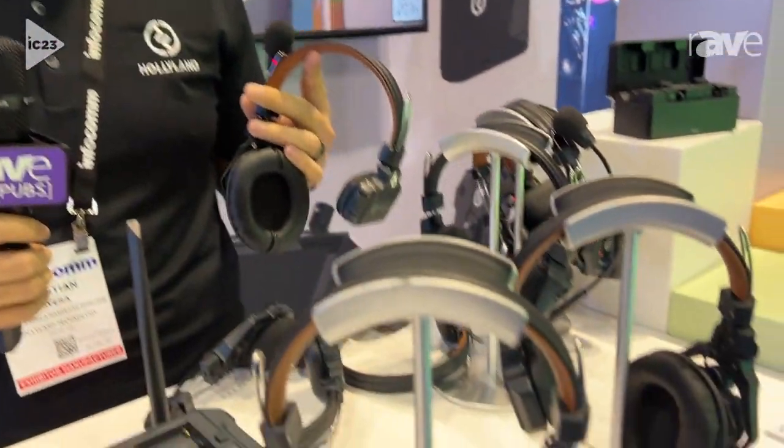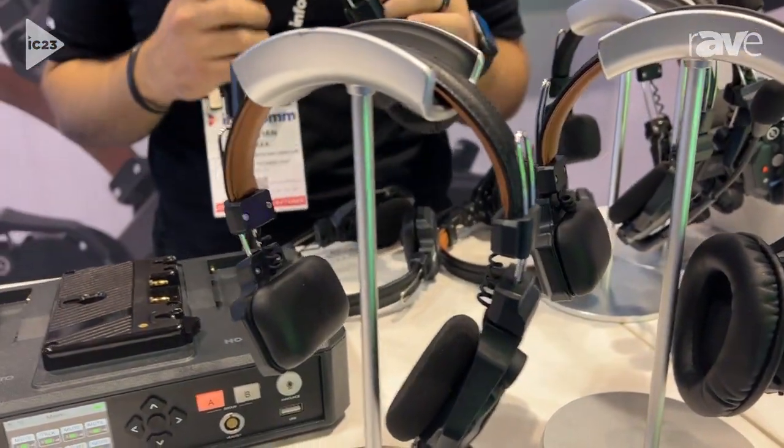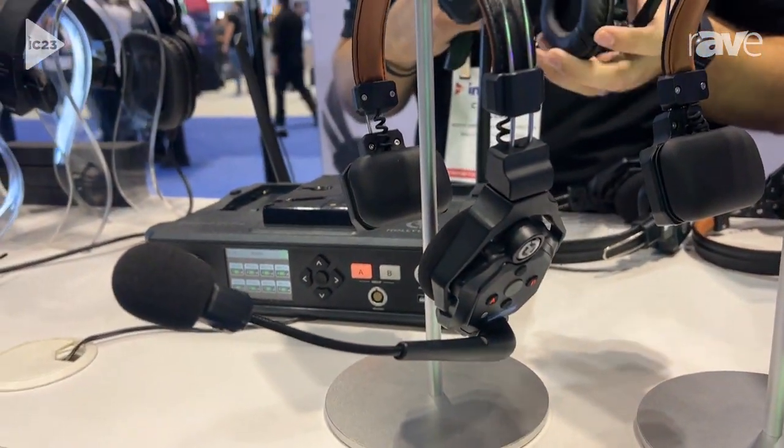Hey guys, how you doing? My name is Christian Rivera. I'm here with Hollyland and I'm very excited to be here at Infocom showing you guys our SolidCom C1 Pro. This is our wireless intercom system. It's new for us — it's got an upgrade from our old SolidCom C1. This is our pro version.